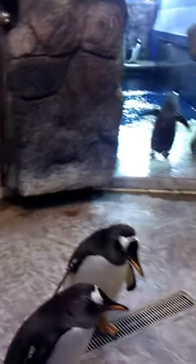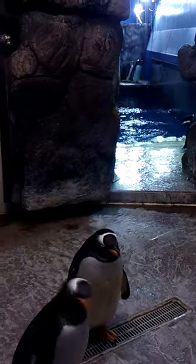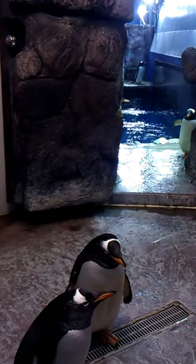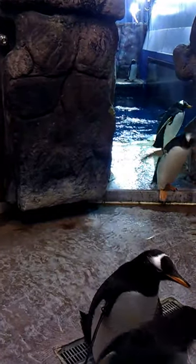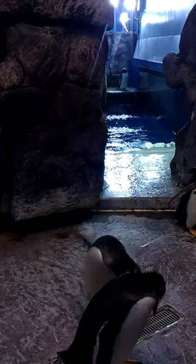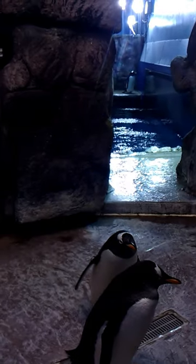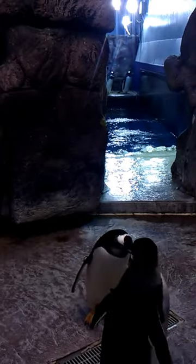This behavior they're doing right now is a courtship behavior. When they like each other, they'll bow and make a hissing noise. This is one of our newest pairs — they've actually only been a pair for a few days. It's going to cause a little bit of penguin drama because this female is already part of another pair. They do tend to stay together but it's not always for life.